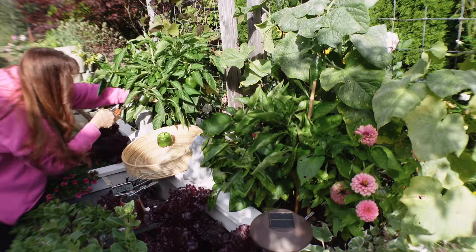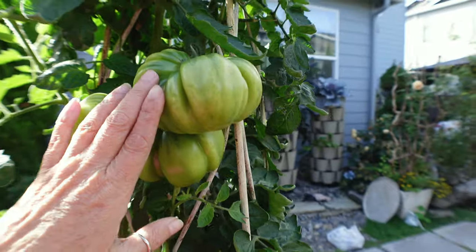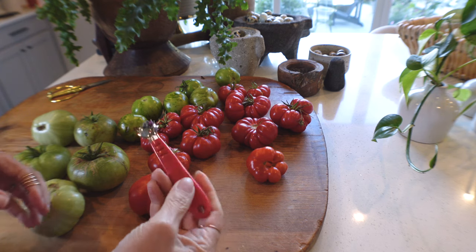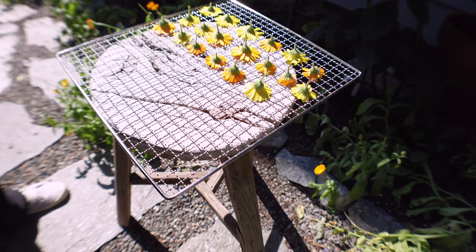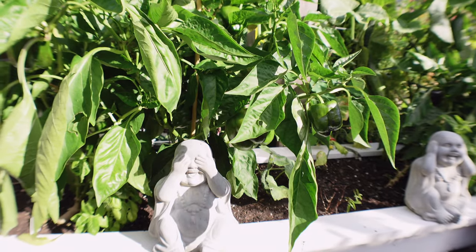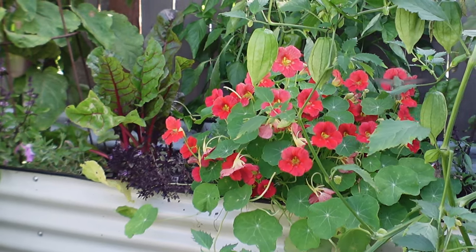Fall is here and it is time to slow down. It is okay to feel a little tired after a long season of planting, nurturing, and harvesting. Now I am ready to preserve all the food in the easiest way that I can. The garden is ready — grab that cozy sweater and let's take one last walk through the garden and preserve our food for the winter.